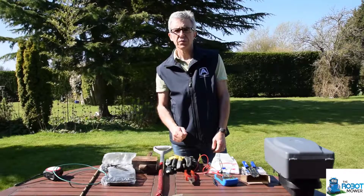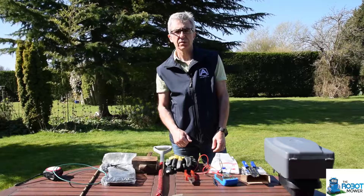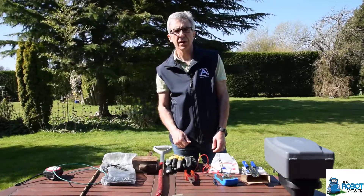So that's all the tools that we use. If you've got any questions, give us a call or get in contact with us at info@therobotmower.co.uk. Thanks very much.